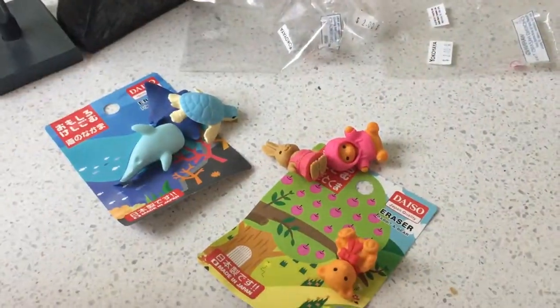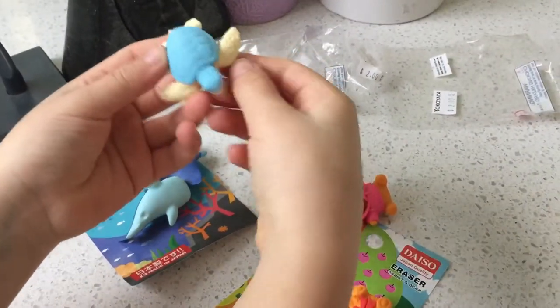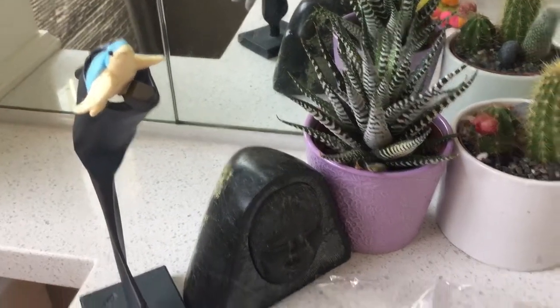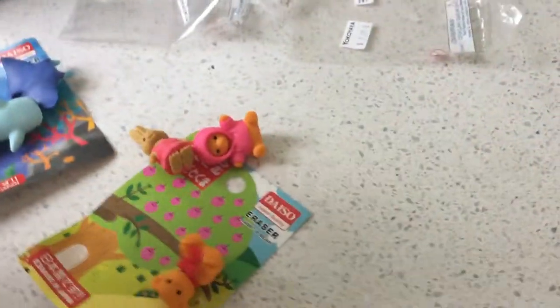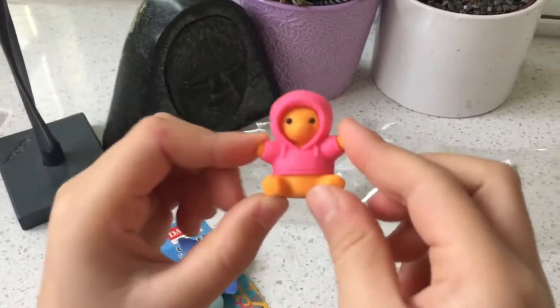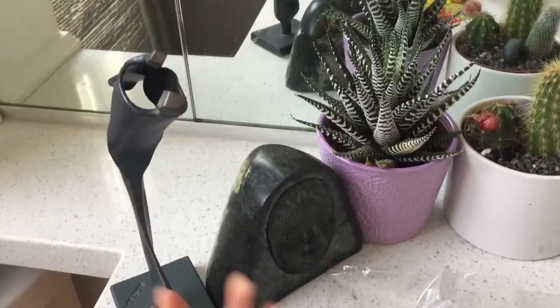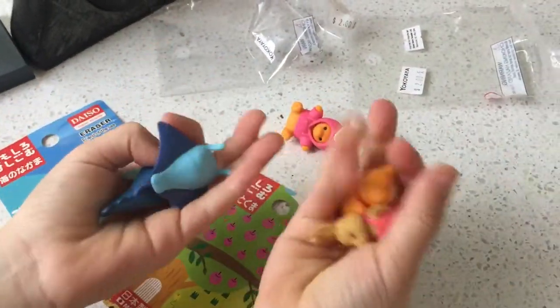I'm going to choose my favorites. In the comments down below, you guys can show me your favorites out of both packs — the sea creatures or the land creatures. Out of the sea creatures, definitely the turtle. He's so cute, he has so much detail on his fins and his tail. And my favorite out of the land creatures — I know it's really hard to choose because they're all so cute — but I have to choose the teddy bear. He's just so cute. Those are my favorites, but these other two are still so cute — two out of each pack. I got these at Yoko Yaya.